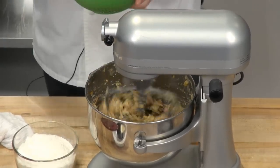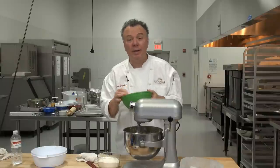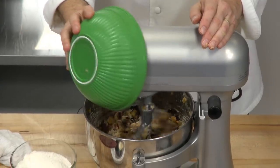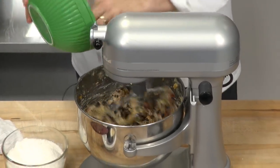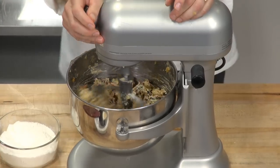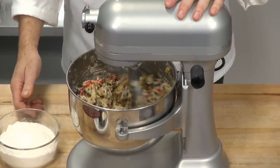Then we have three quarters of a cup of sultanas, currants, raisins, and dried cranberries. Sultanas, of course, are golden raisins. Lots of fun — this is really great. We mix that up.